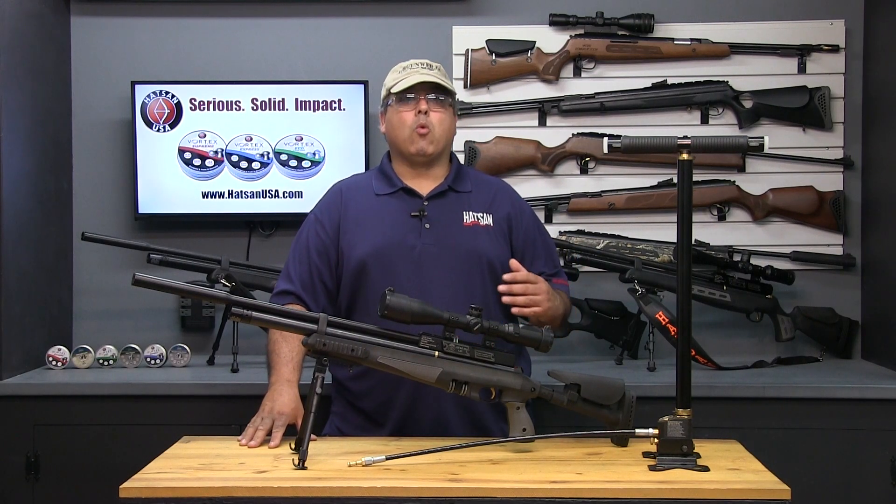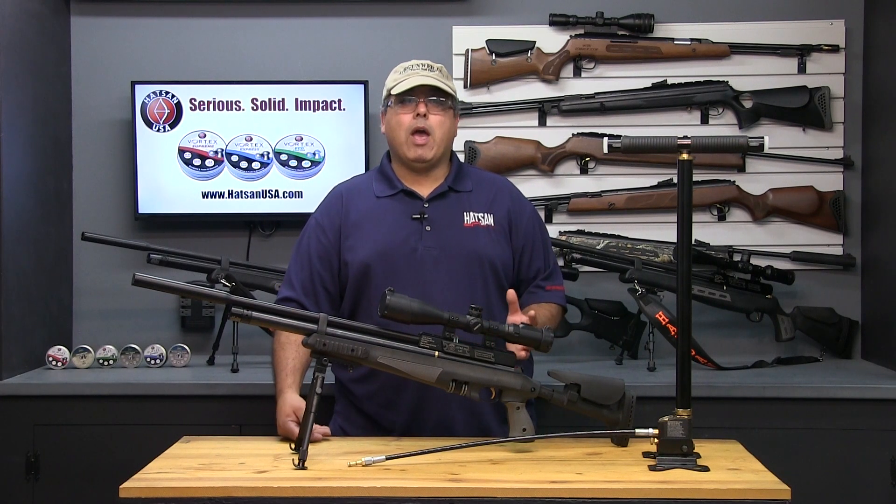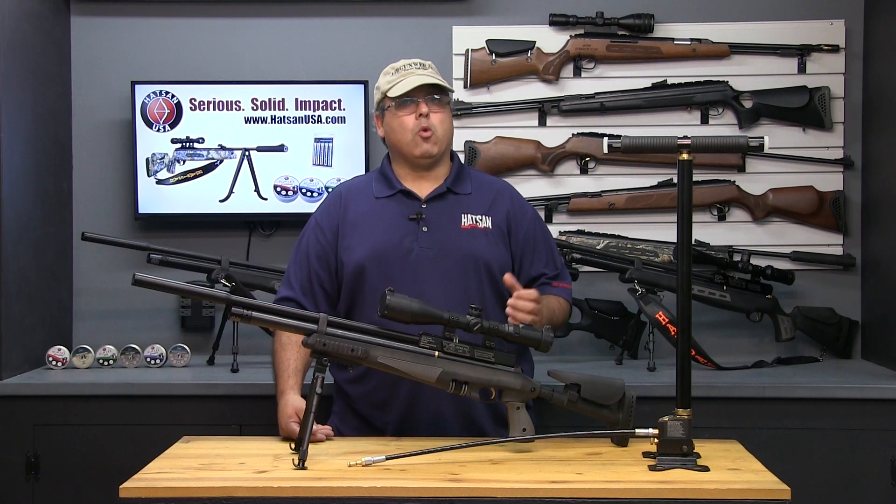PCPs allow the shooter to take several shots without the need to refill between each pull of the trigger. They generally have no recoil and require no special technique to see repeatable accuracy. In many ways, they will perform exactly like a traditional firearm, just without the noise and recoil.